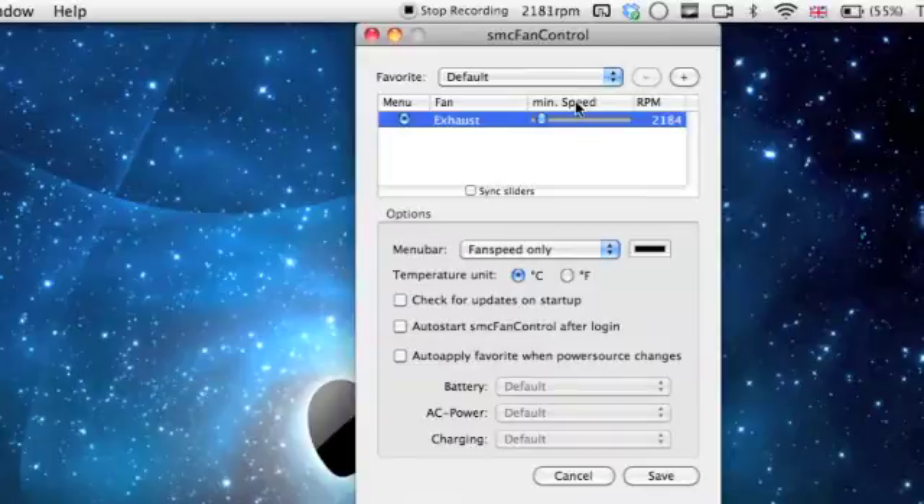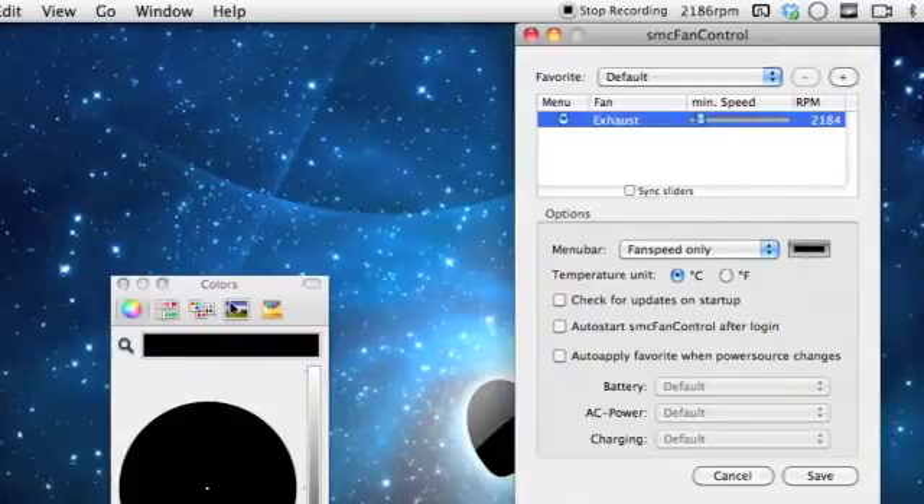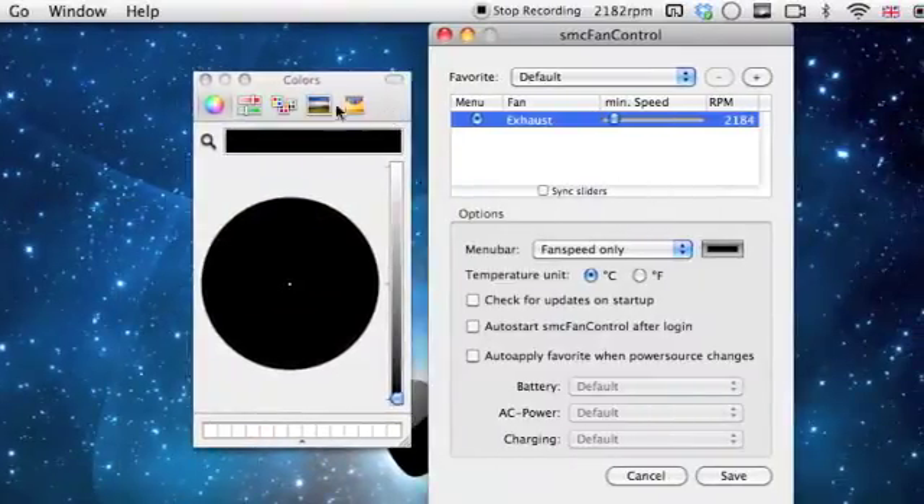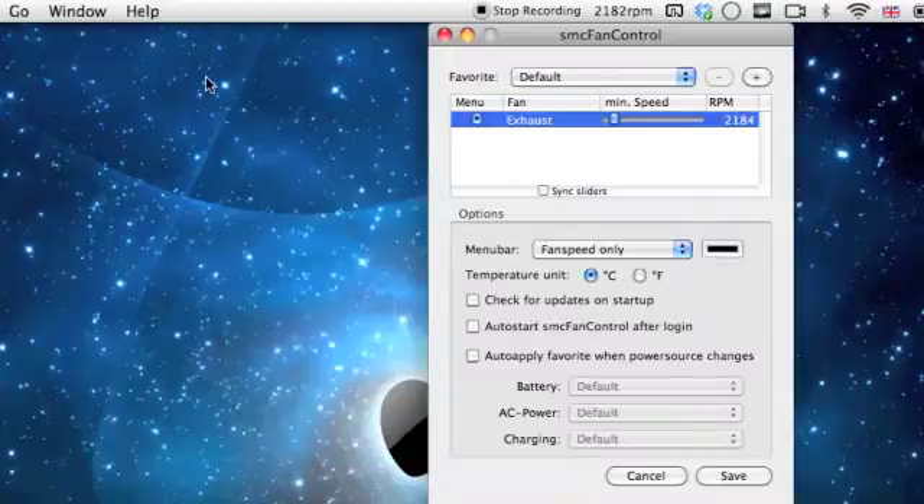If you want, you can speed it up. I normally keep it at the middle because you don't want it going too fast — it might overheat. You can change the colour of it in your menu bar, set the temperature unit to Celsius or Fahrenheit, check for updates on start, and auto-start it.